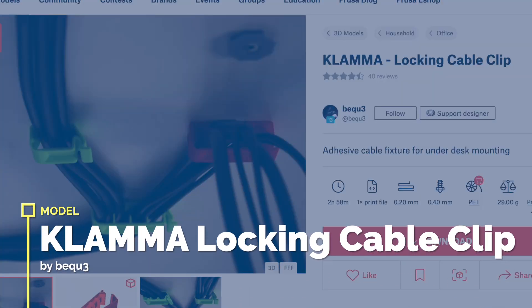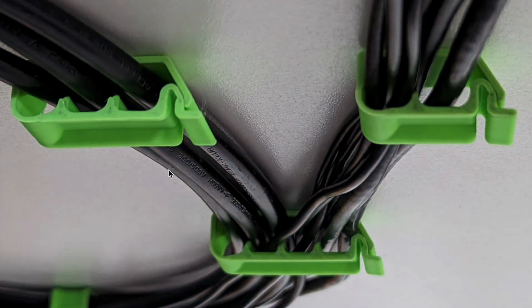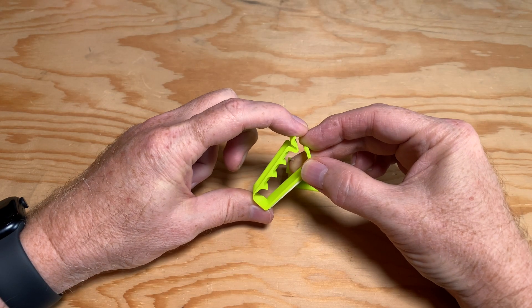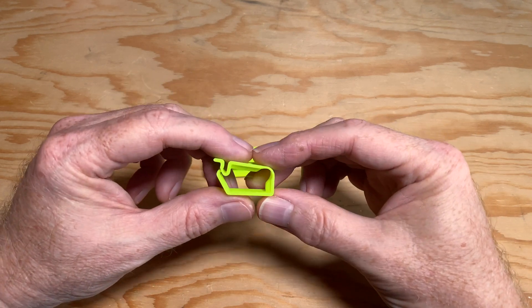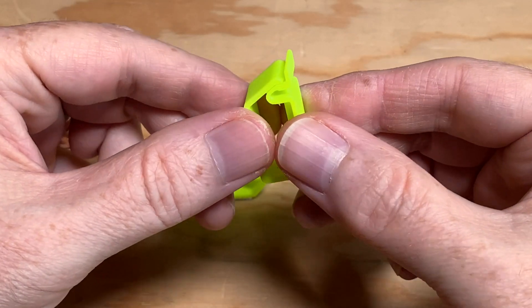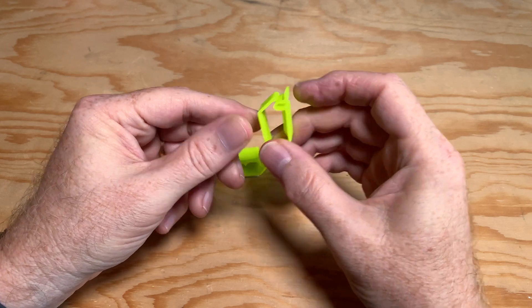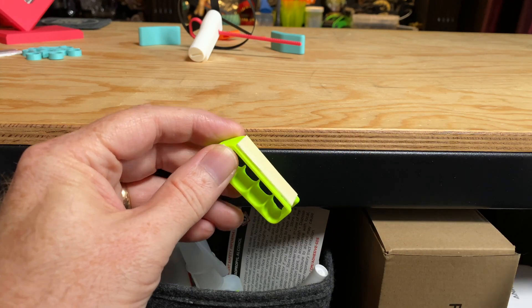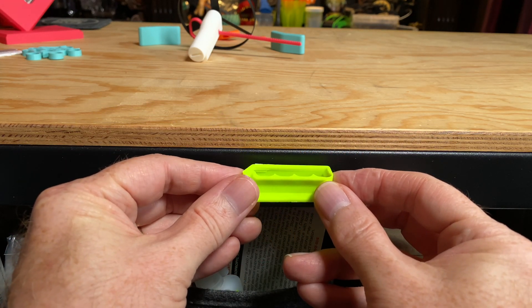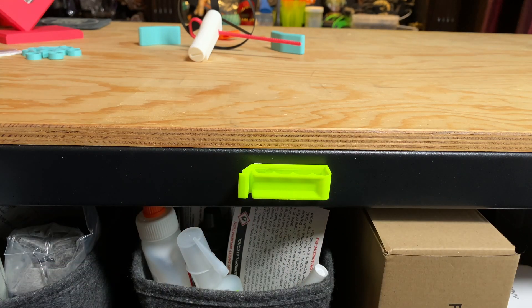This is the Klama Locking Cable Clip by BeQ3. Born from a need for cable management, the Klama Locking Cable Clip is available in a variety of sizes, both with and without internal dividers to keep under-desk cables routed neatly. The clips lock closed with a small latch, securely holding your cables in place. Print the sizes you need, then use double-sided adhesive like 3M command strips to hold them in place. Being able to manufacture things like this at home in a few minutes is a great use of 3D printing.